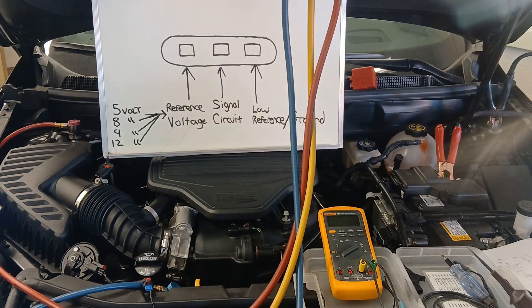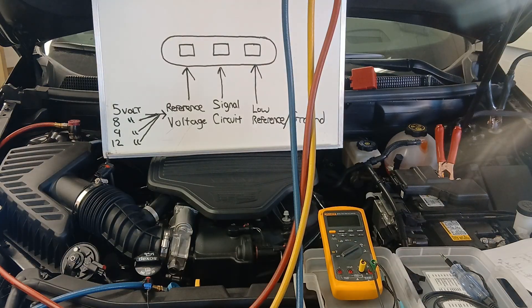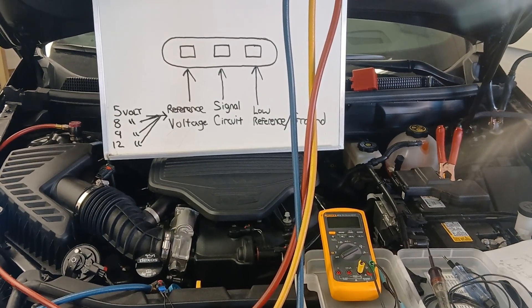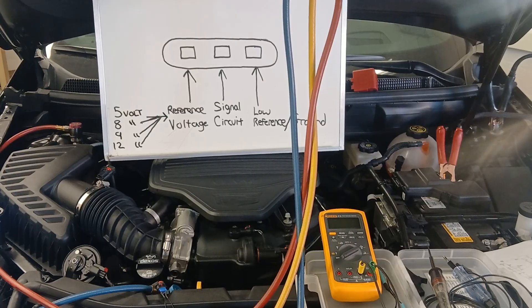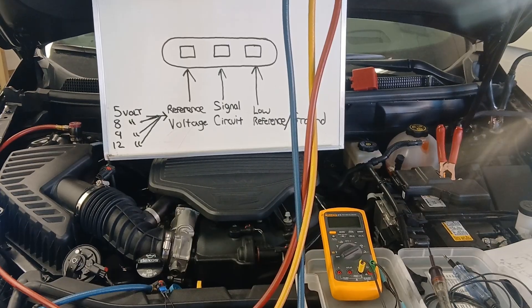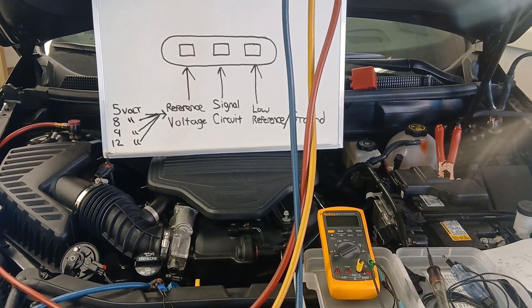We verified that my low reference circuit — the ground circuit — will illuminate a test lamp when going from the low reference circuit to battery positive. That test passed. I didn't see any issues there. Next test I'm going to do involves the reference voltage.